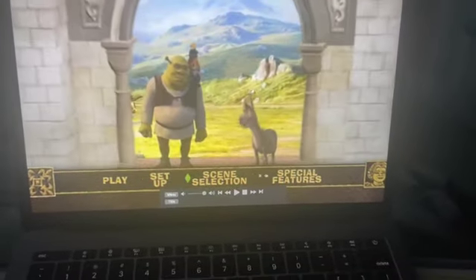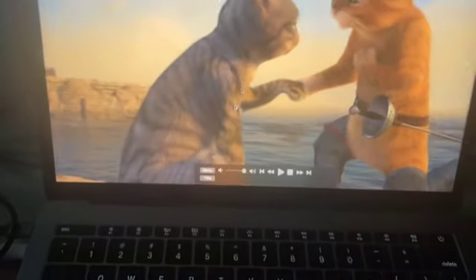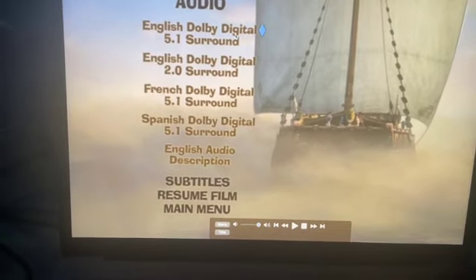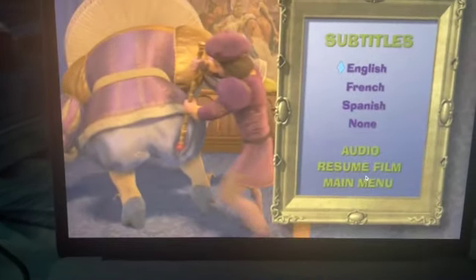The menu here is just a tad different. Look at the setup first — look at the animation. You can hear this in English, French, or Spanish. English for this one. And then the subtitles are English, French, or Spanish — just English for those.